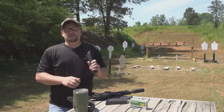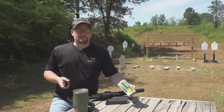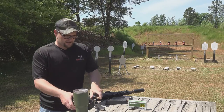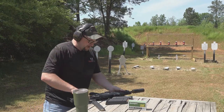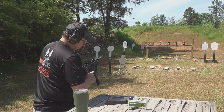Let's try some subsonic ammunition through this particular setup. This is some Remington 147 grain UMC full-powered subs — and obviously this is a 9mm. This can is great; it just kind of knocks the edge off with full-power subs. Let's give it a listen.